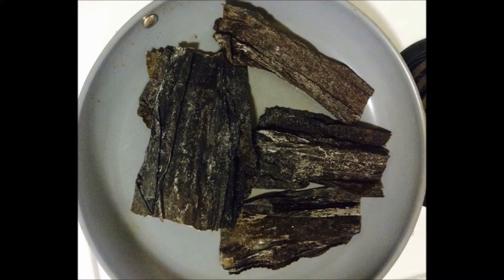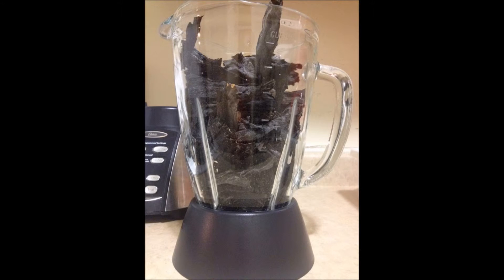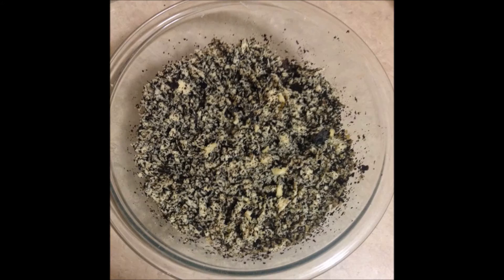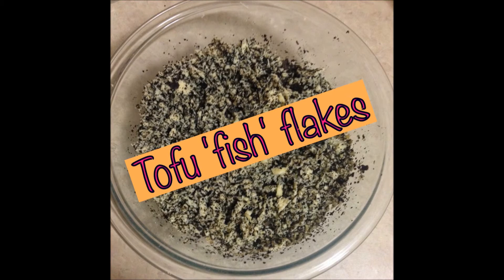Meanwhile, toast the seaweed and use a blender to crumble it. Now shred the tofu and mix it with the seaweed. Keep this mix in the fridge for several hours and you will have this fishy flavor.